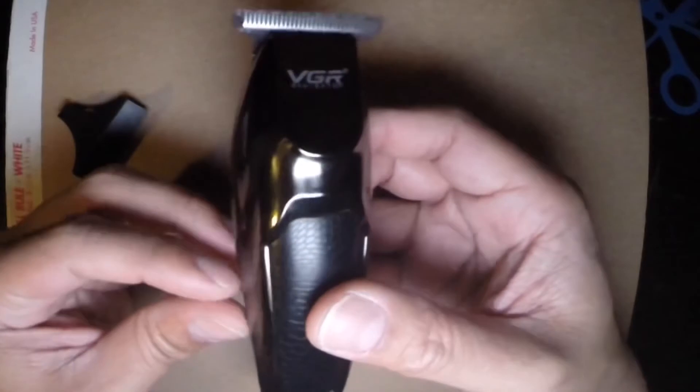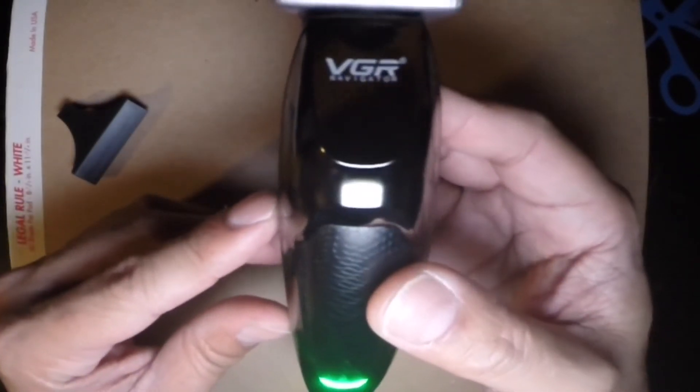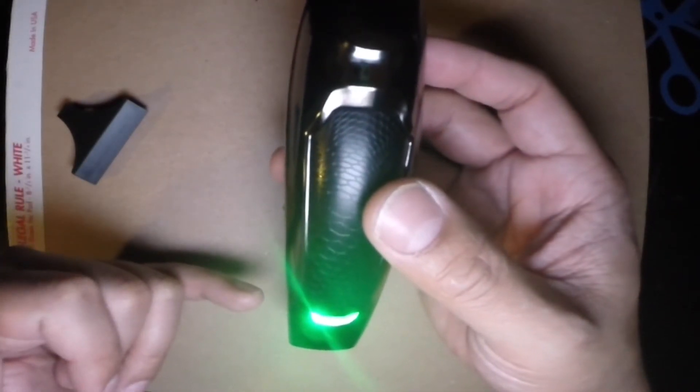I'll do a sound check real quick — here we go. You can see there's a green LED light at the bottom. When you charge it, I think it turns red.